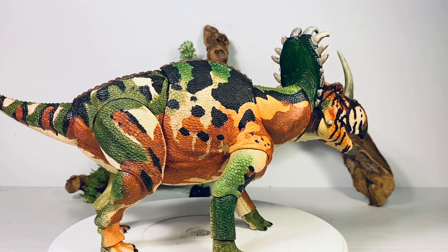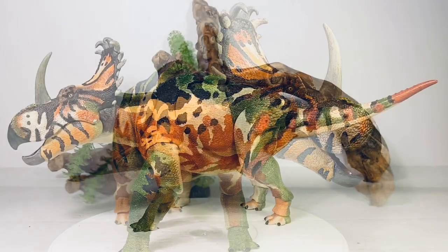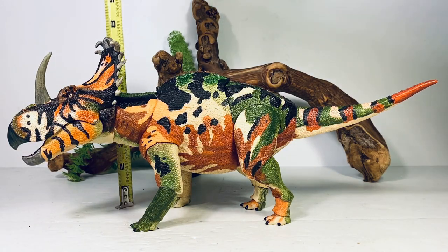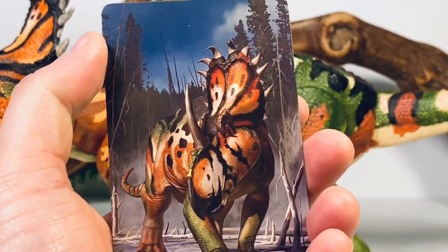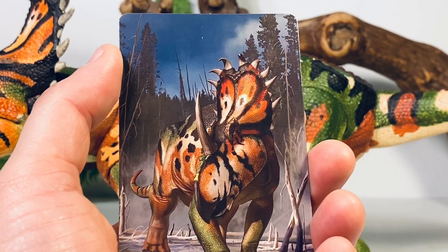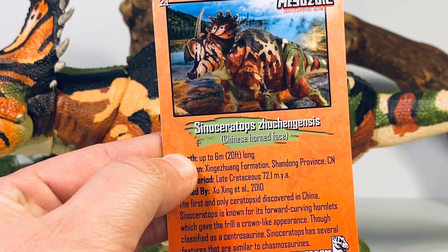Sinoceratops is the only large ceratopsid known from Asia — all the rest are known from North America, so it's a pretty important species. For measurements, this figure is 16 inches long from the tip of the snout to the tip of the tail, and just about seven inches tall to the top of the frill. Sinoceratops in real life is estimated to be around 20 feet long, so I'd put this figure somewhere in the 1:15 scale — a little big for the 1:18 scale the line is going for, but I still think it works. Just like every figure in the series, you get a collector card with artwork. I really like Raul Ramos's artwork — I think it turned out the best in the series.